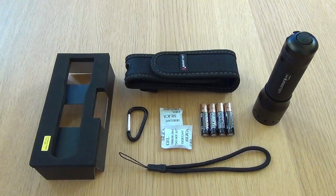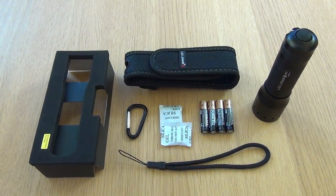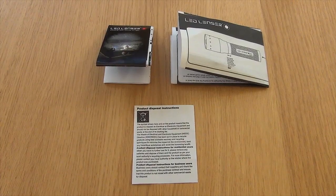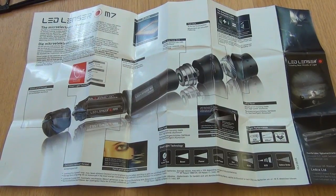This shows the full contents of the box. As you can see: the torch, some batteries, a lanyard, carabiner and case. A manual and some other paperwork was also included. Here is a look at one side of the manual and now the other side.